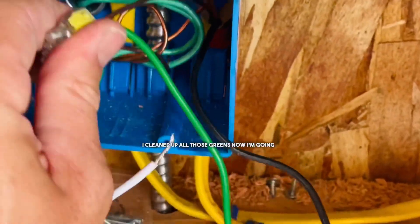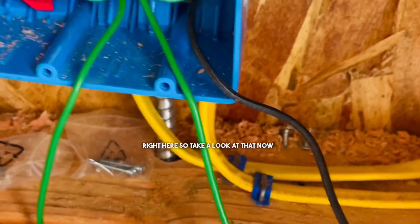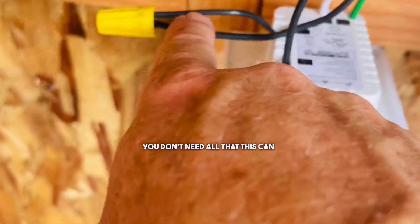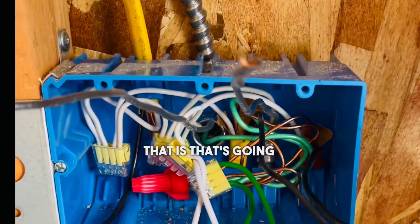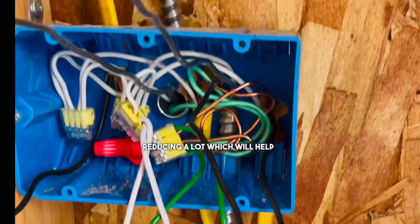I cleaned up all those greens — now I'm going to push this to the way back. You don't need a lot of meat on that because you have these long green tails right here. Now all that's to the way back of the box, out of the way — it's not going to hit anything and cause a short. You had a tail that went off and connected again — you don't need all that. This can connect direct to the source. This is your power, your main power — then it tails off and goes to this outlet on this EMT. You want to cut these even, snip to the right length — we're reducing a lot, which will help us fit everything.